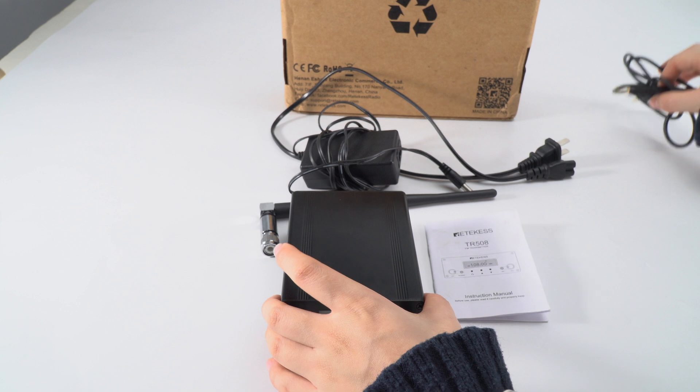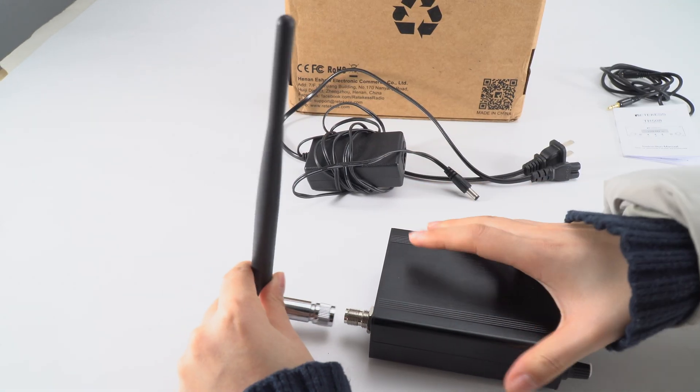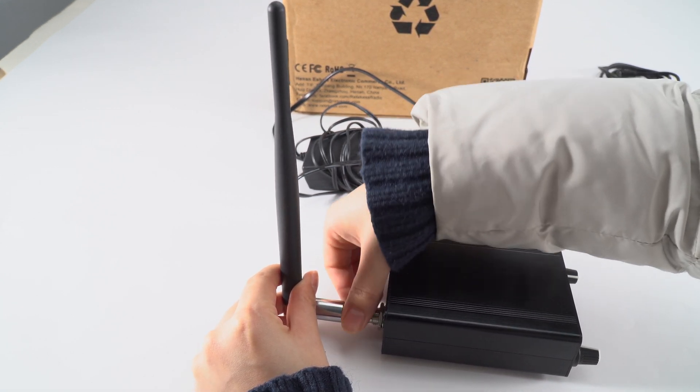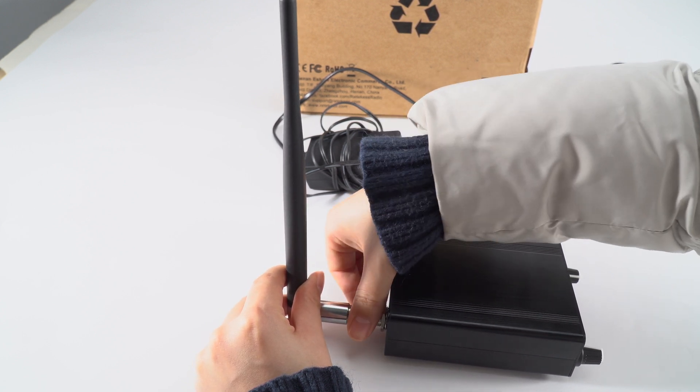First, we need to connect the antenna. Put it here, and you just switch this part, so you don't need to switch the antenna up and down. It's quite easy.